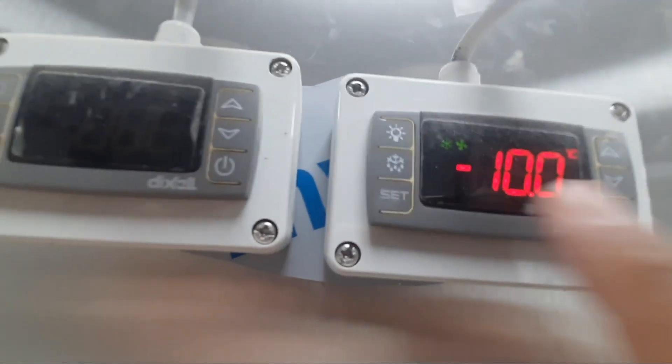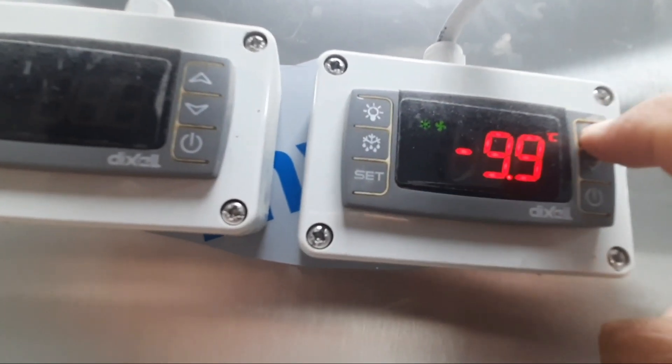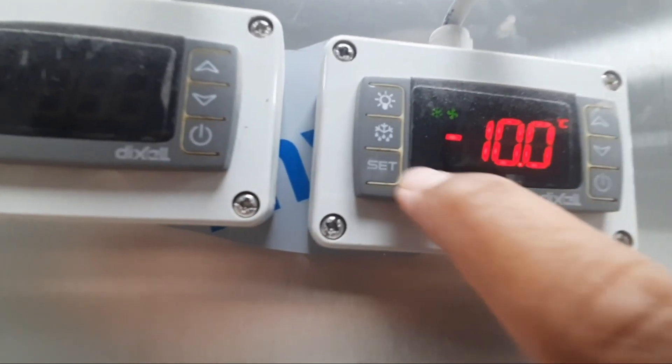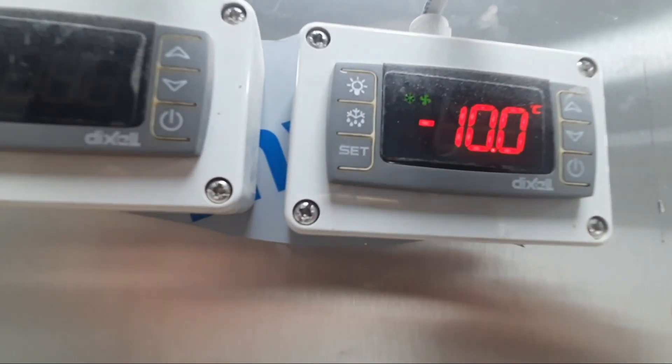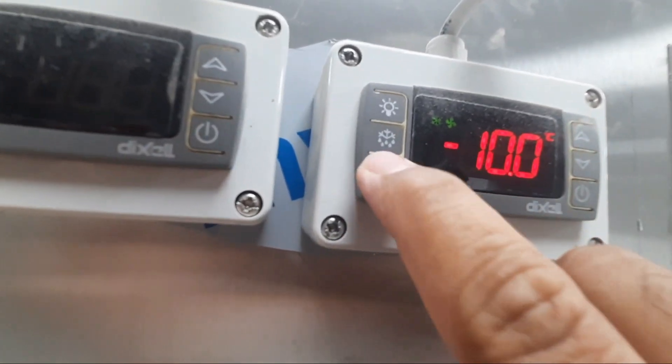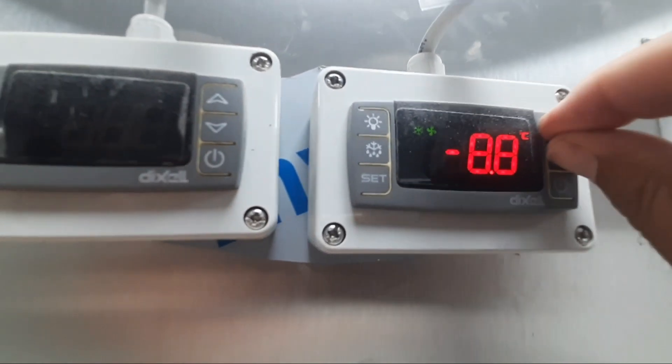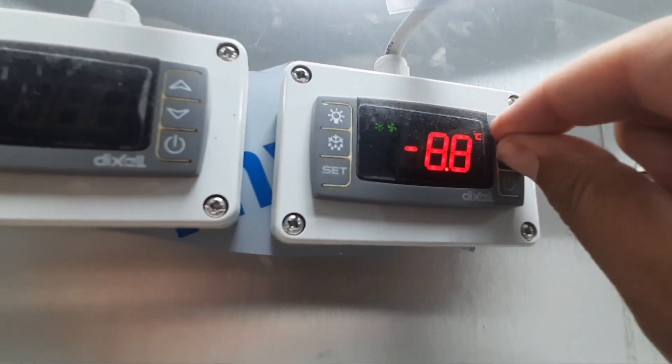Minus 10 is the set temperature of the freezer. You can press up and down to change it — if you want to set how much temperature you want, you can adjust it and then press the SET button again to confirm. This is the method of how to lock and unlock the controller.